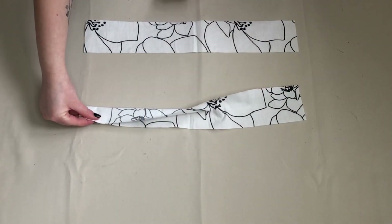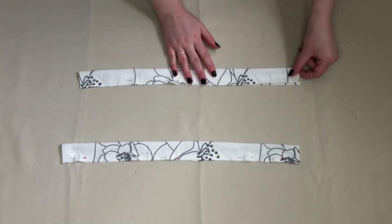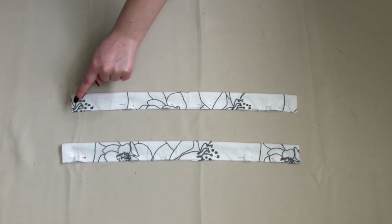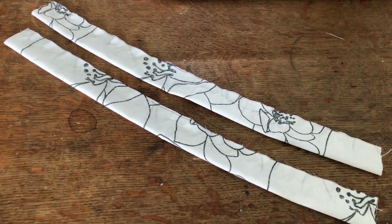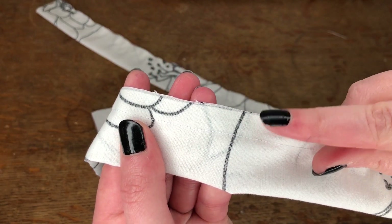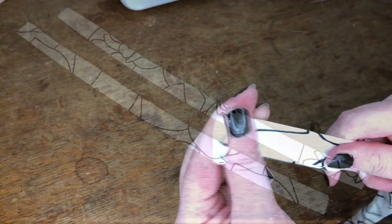I'm making the straps first. Taking my two pieces I folded these in half right sides together and pinned along the long edge, then sewed where I'd pinned. I then cut the excess fabric off so the straps wouldn't be bulky and turned them inside out using a safety pin to help me. This is how they looked.